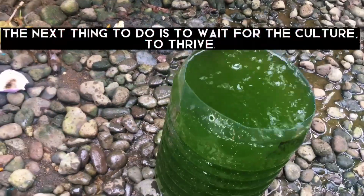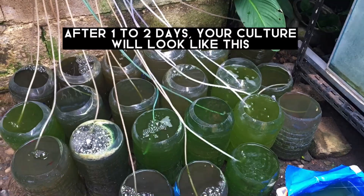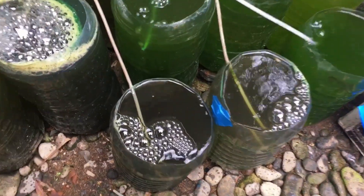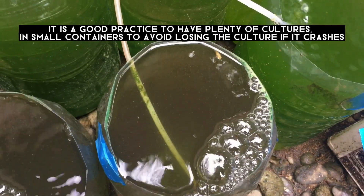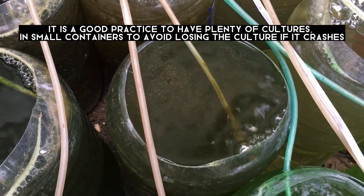The next thing to do is to wait for the culture to thrive. After one to two days, your culture will look like this. It is good practice to have plenty of cultures in small containers to avoid losing the culture if it crashes.